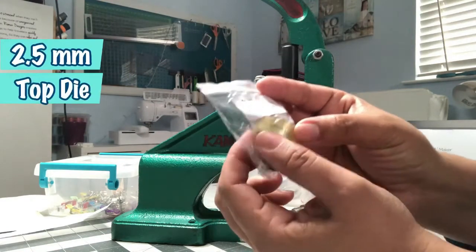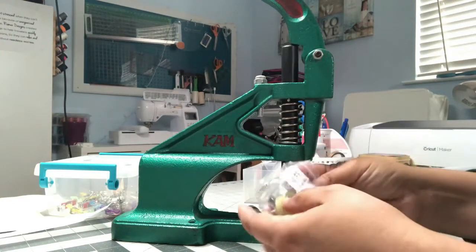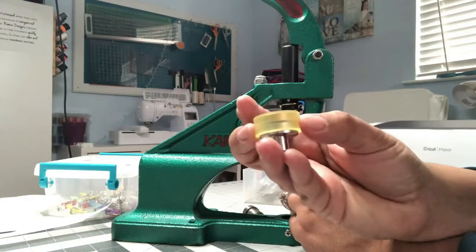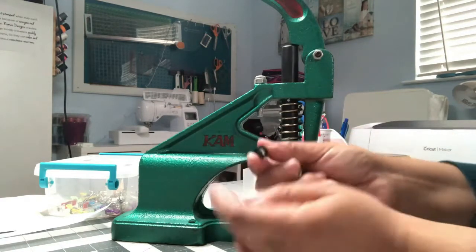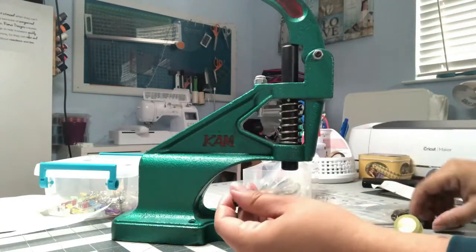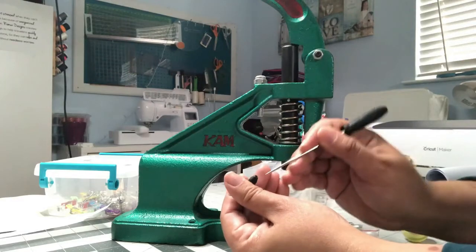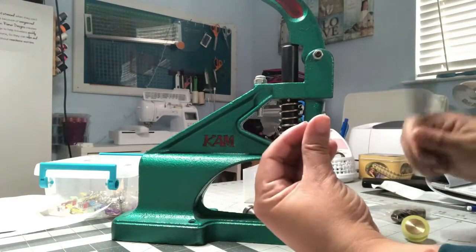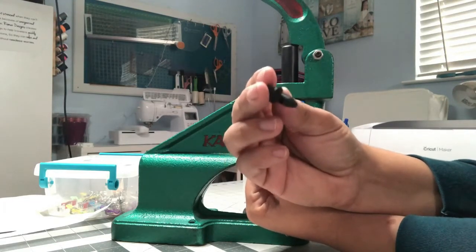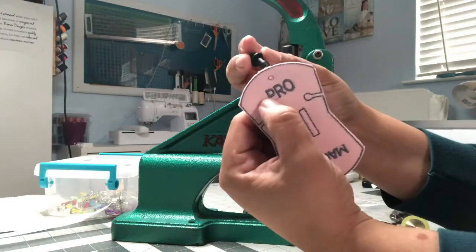This is the 2.5 millimeter top with a 17 millimeter bottom. The 17 millimeter bottom works for any top — that's the only size they have for the bottom. You get different tops depending on the size of your hole. For what I want to do, which is put snaps and rivets in, this size is perfect — I don't really need the bigger size. If you're going to do grommets, then you definitely need the other sizes. But for what I need, which is just to open a hole for my snap, this works.